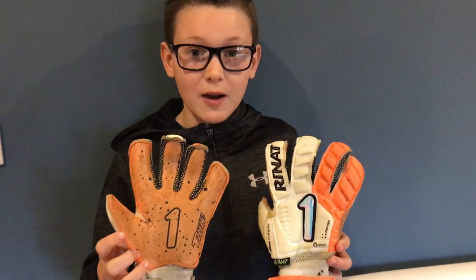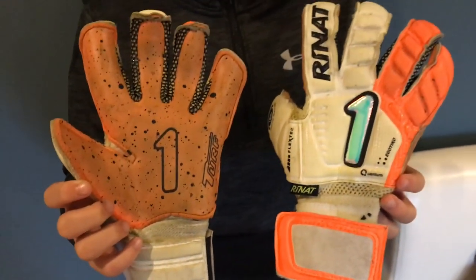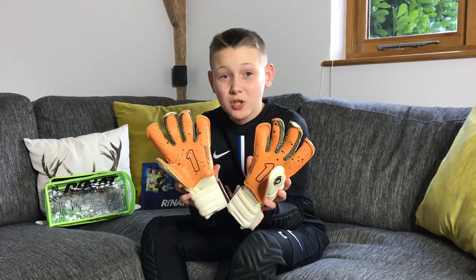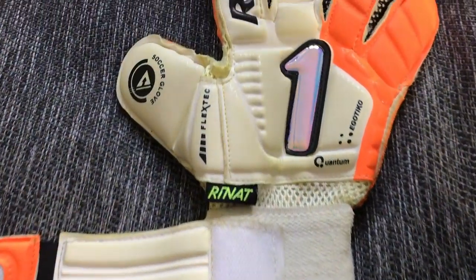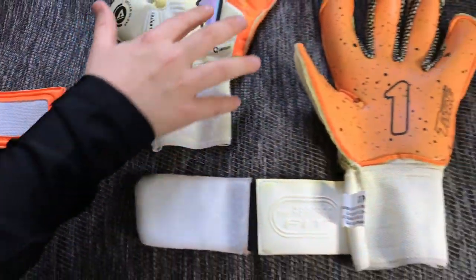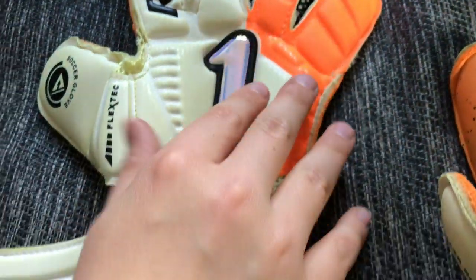I've used these a couple of times now on 3G — as you can see there are a few black bits on them still. I'm now going to clean them and see how they turn out. The areas that were very white before have gone a bit orangey, and I'm pretty sure that's mainly because when I pre-washed them, the orange from the latex and possibly the backhand washed off and coloured the white. Obviously this doesn't affect the performance, but it does affect how they look.